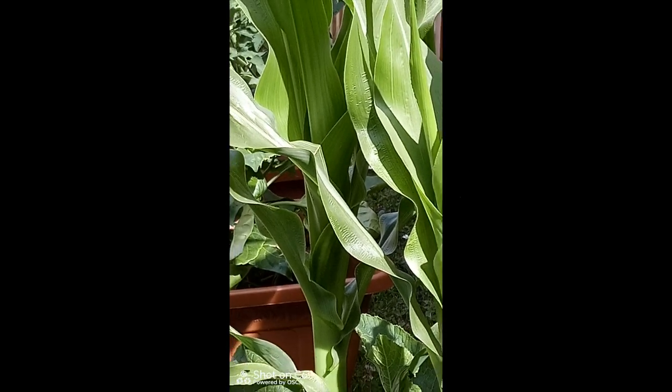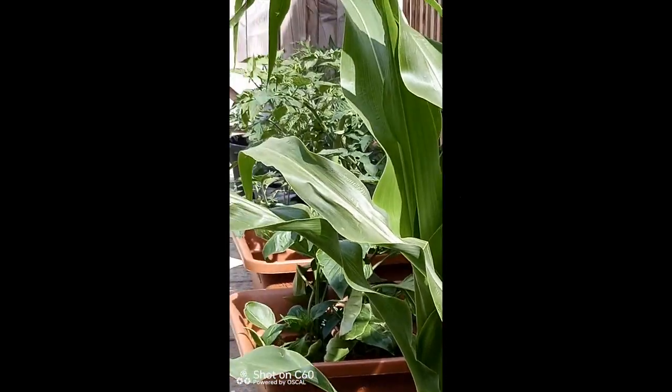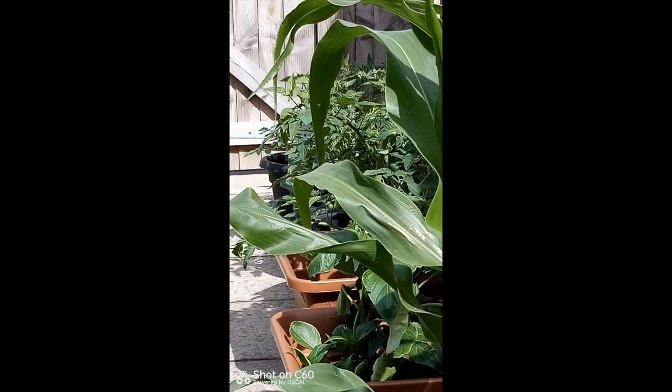I'm pretty happy with the photo and video quality overall — but let's not forget this is an ultra budget phone. Tell me what you think in the comments below.